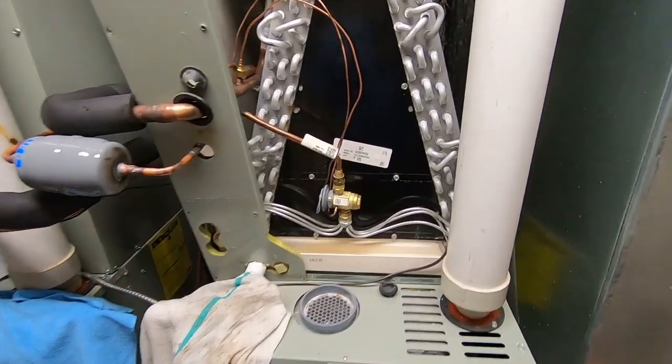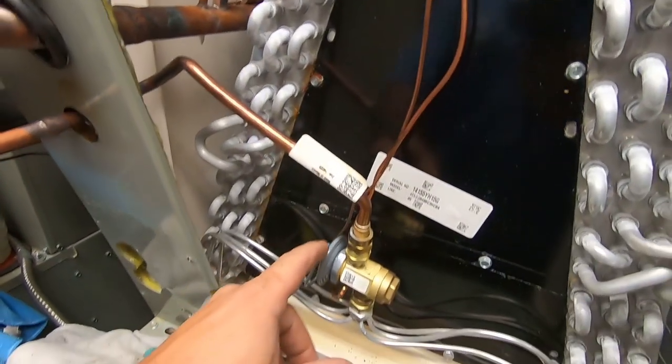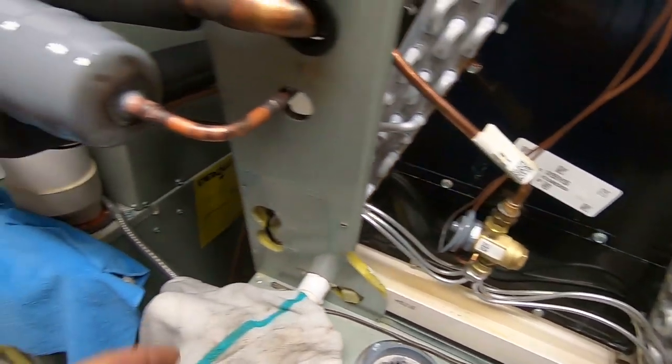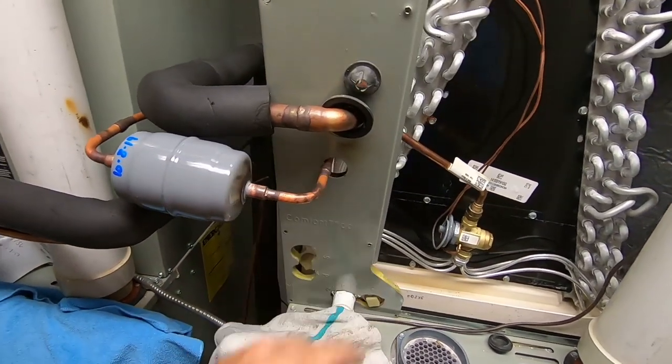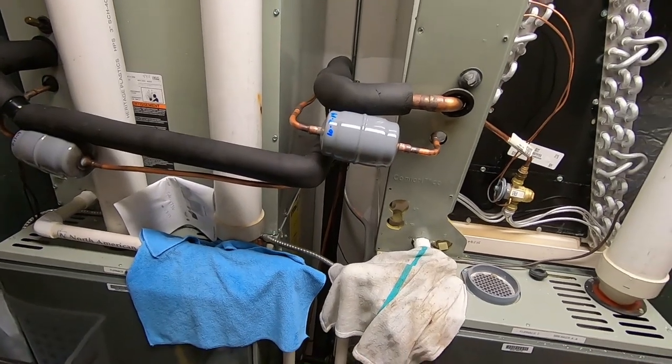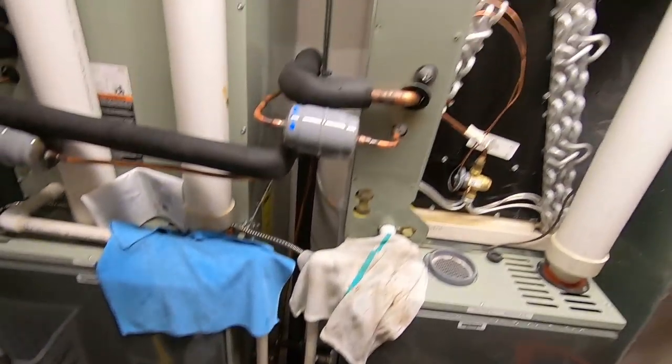Today we ended up changing the TXV out. Going to insulate our bulb yet. Luckily this one's all Chatleff-style fittings. Got the new filter dryer on there, bent us up some new 90s, and we purged with nitrogen while we were brazing it up. So we've got our line set going through there — it's not a real long line set but it is a five-ton unit.